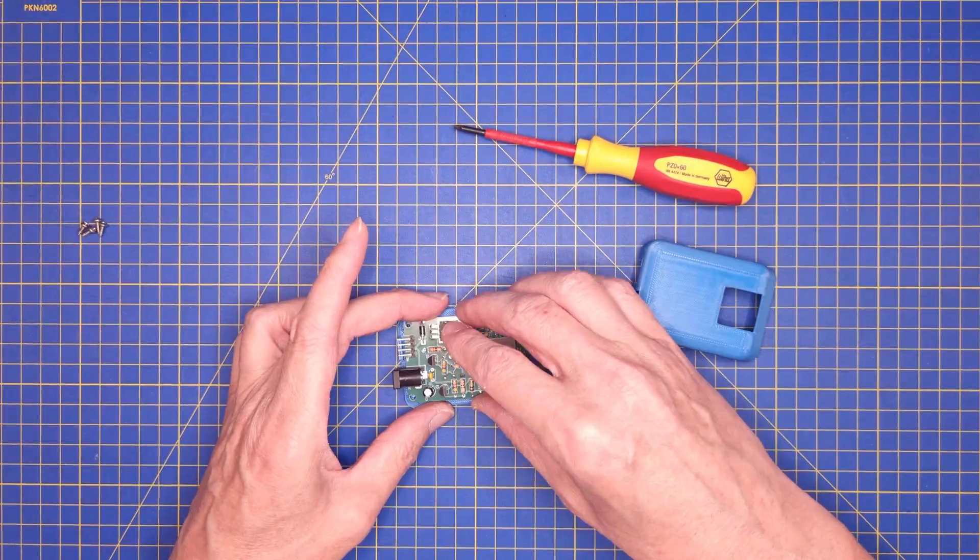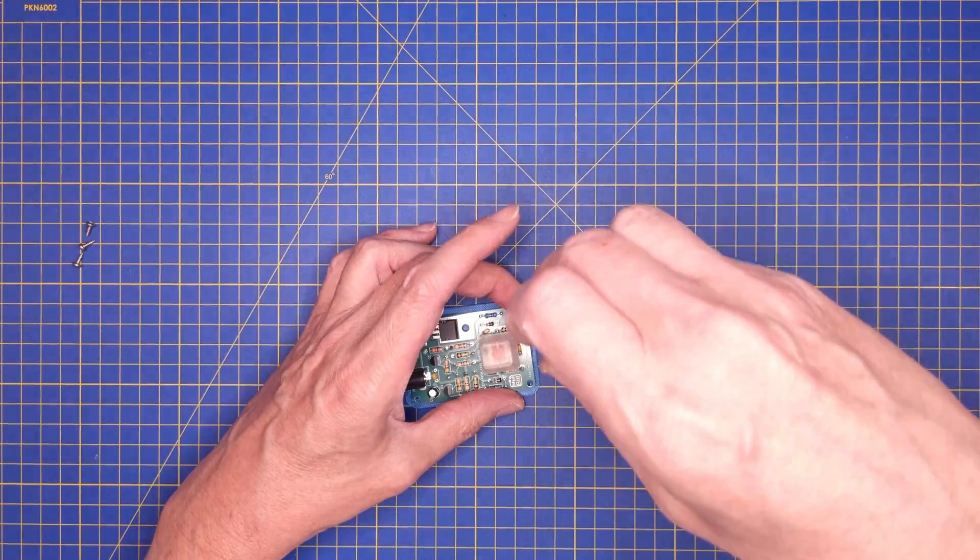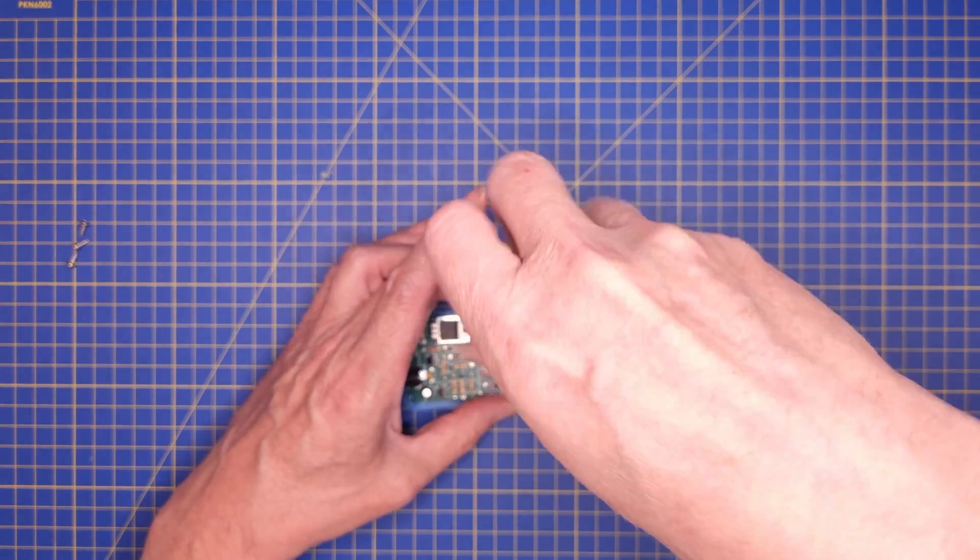The PCB is attached onto the bottom plate using four 2.2mm self-threading screws.